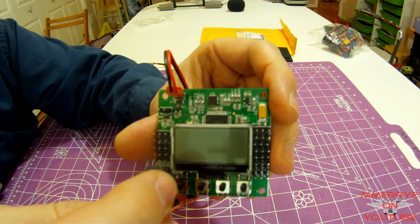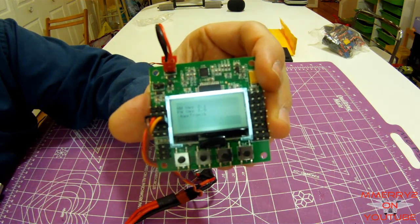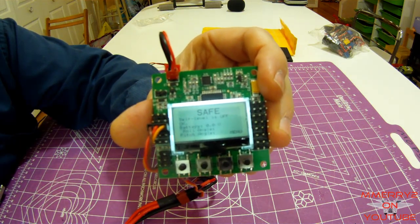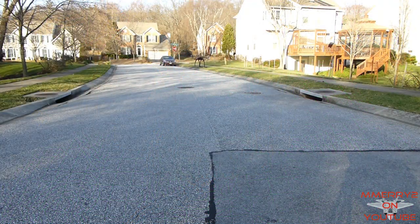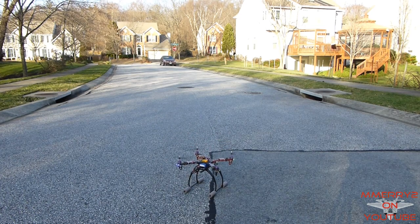Hey, it's Mike again. If you saw my previous video, you'll know I've got a KK 2.1 multi-rotor controller board from Hobby King to replace the KK 2.0. I thought I would do some testing with my 450 size quadcopter. First, let's do some testing with the KK 2.0 with the version 1.6 firmware, then let's test the KK 2.1 with the same firmware.